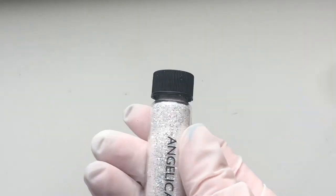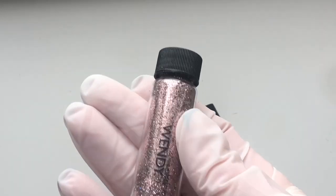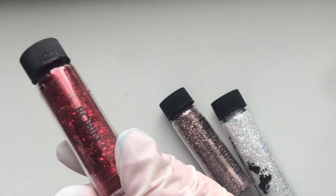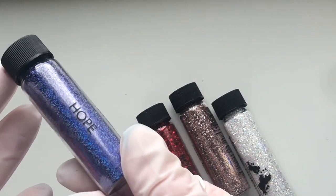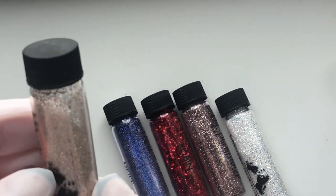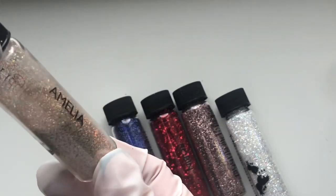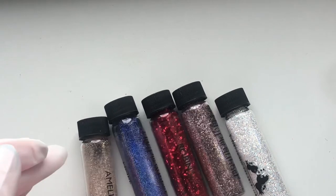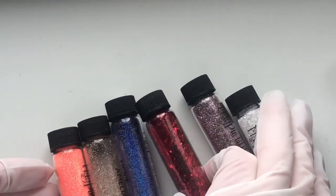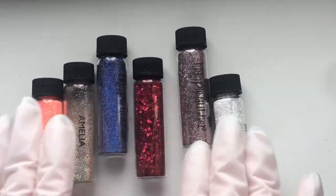Initially I was going to decant these Magpie glitters into the clear pots as well, but I decided against it. They are their own brand - Magpie is a little bit on the more expensive side and I do love, love these glitters. So I kind of want to keep them on display on my shelves. I decided against putting them in with the rest of the glitter just in case I ever add to my Magpie collection - it'll be nice to keep them all together.